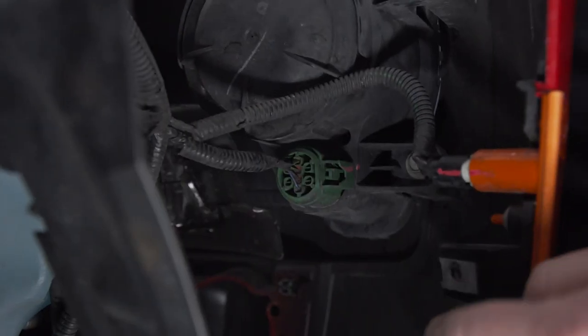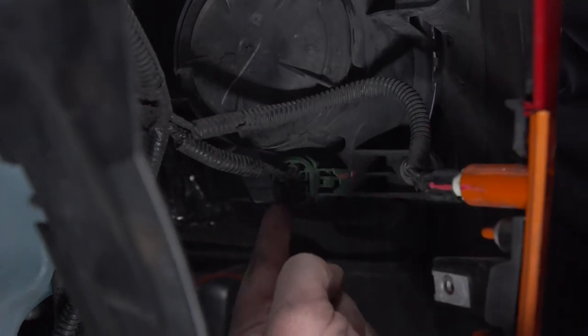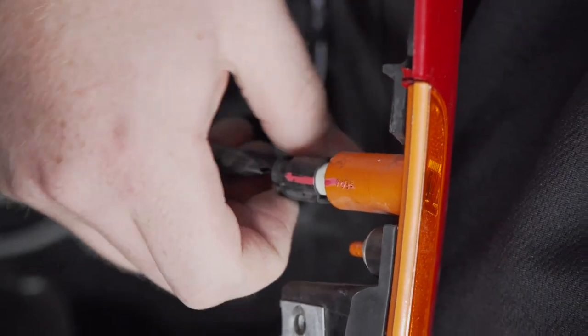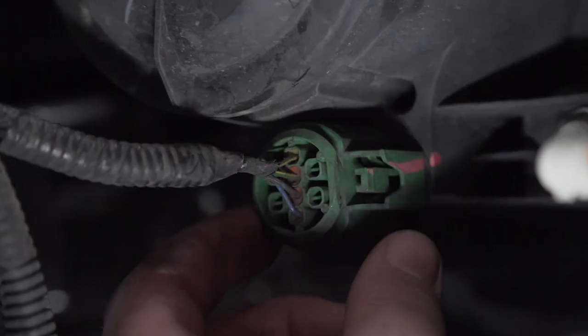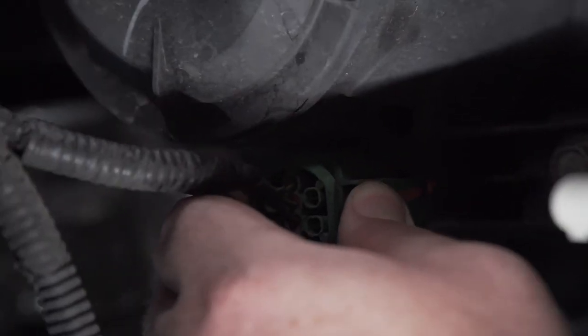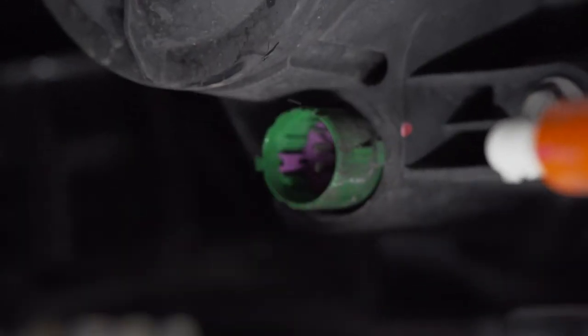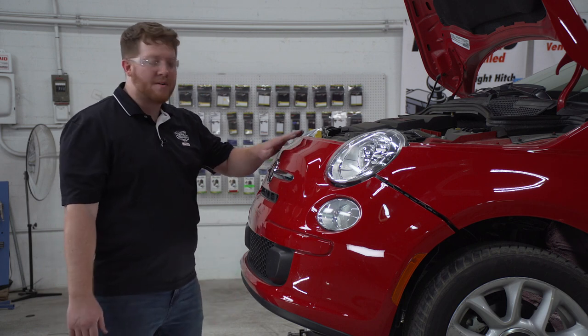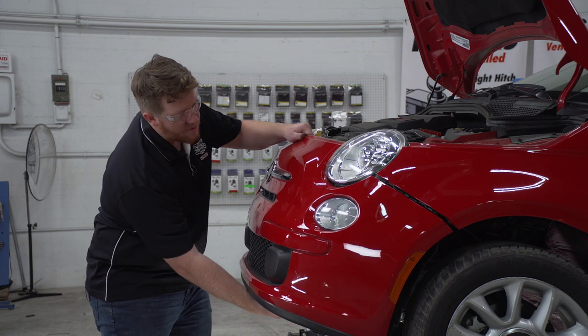We're going to remove these two wiring harnesses. To remove the marker light harness, we're going to push on the tab at the bottom and just pull back. To remove our headlight harness, we're going to push on the tab right here on the side and pull it out. We'll repeat on the driver side. With our harnesses and tabs disconnected, we're going to go to the center of our front bumper fascia and remove it.